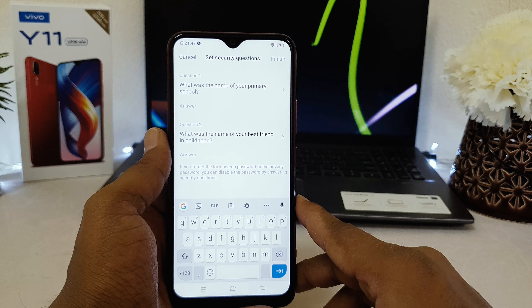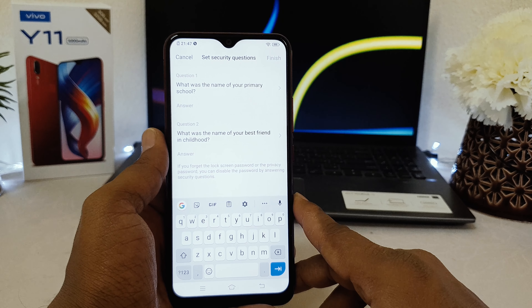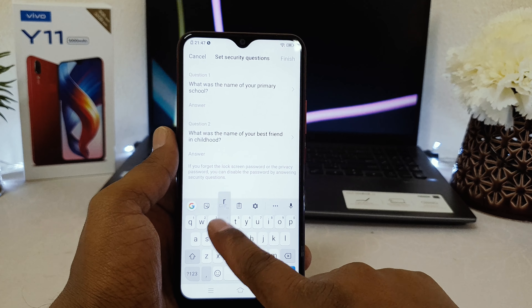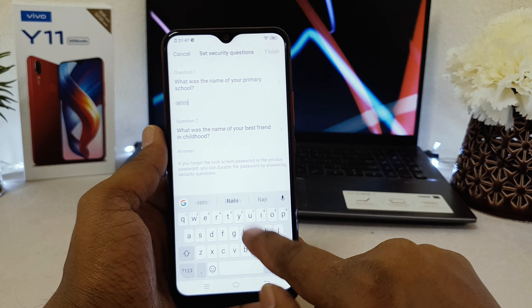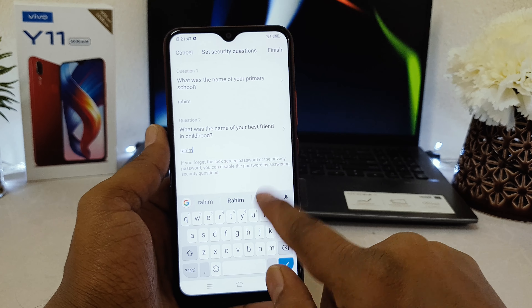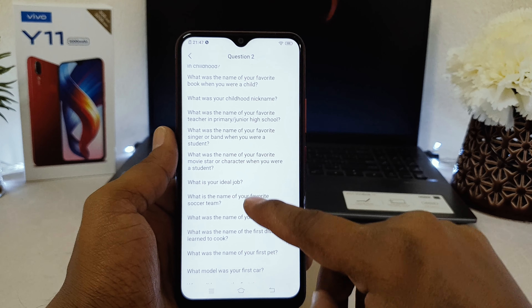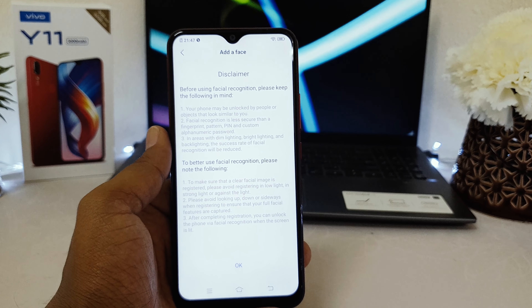It's asking a security question — like what was the name of your primary screen — so that if you forget your pattern you can recover your device. I'm going to type my name for the test. You can choose other questions too, so make sure to pick one you can remember easily. Then click Finish.